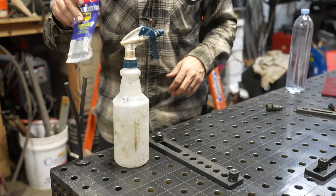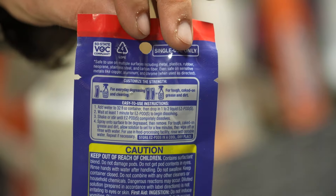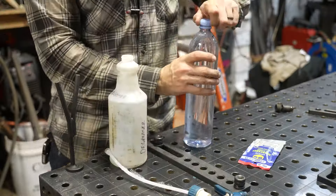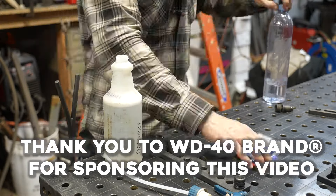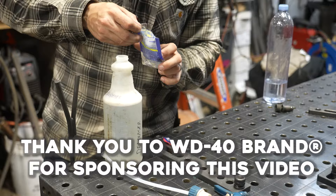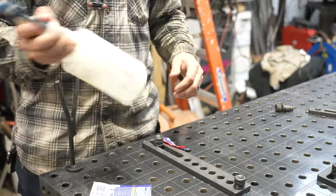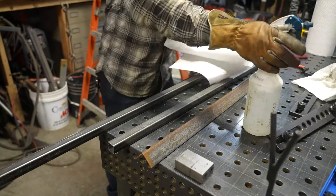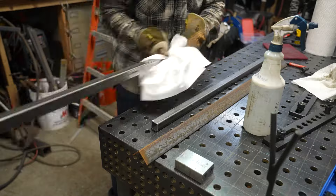The first thing I want to do is degrease this. I'm going to be using the WD-40 Specialist Degreaser and Cleaner Easy Pods. You add these to a bottle of water, and by using two pods instead of one, I can get a heavier concentration that will really help clean some of the oil and grime off. Because this is going to be a patinaed project, I want to start with the material clean, and I'm going to have to clean it multiple times throughout the project to make sure that the patina will actually be able to affect the metal.